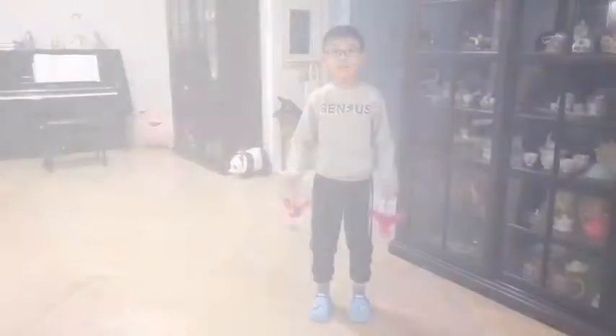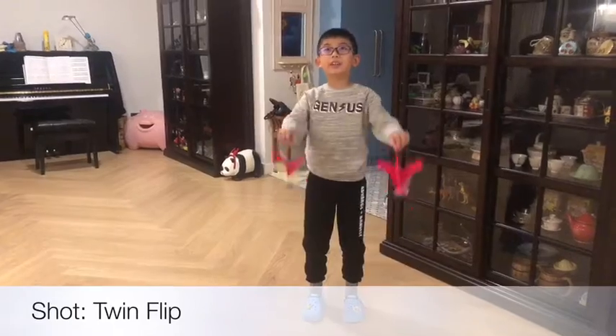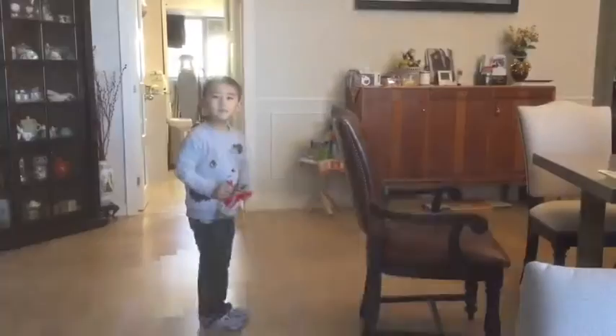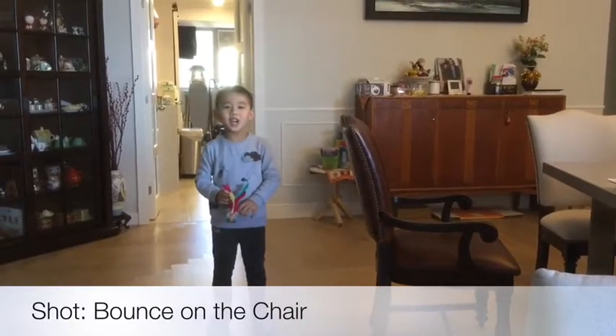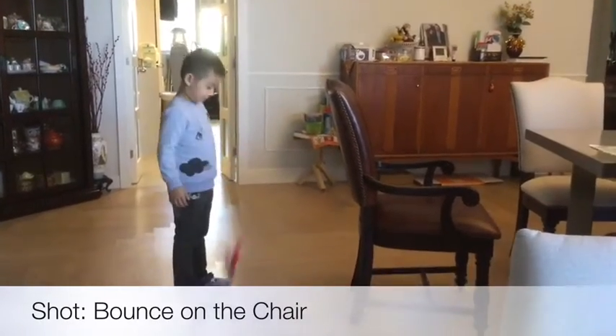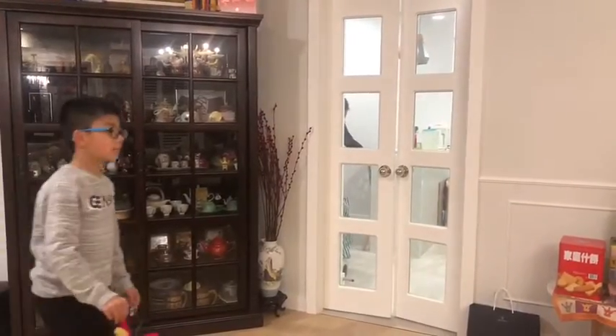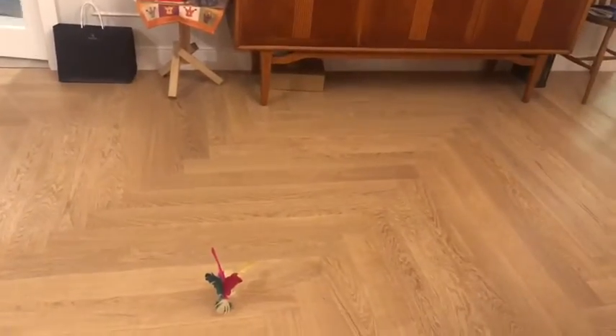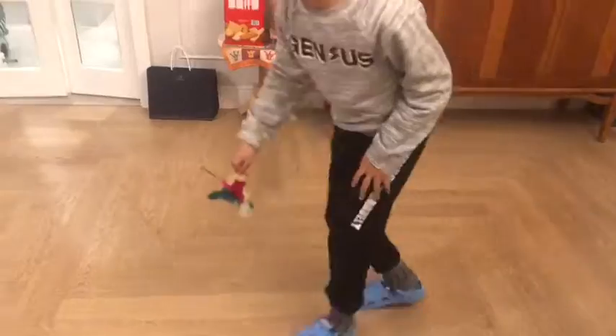We're going to use these as trick shots. Let's go. This is the twin flip. This shot is called the bounce on the chair.